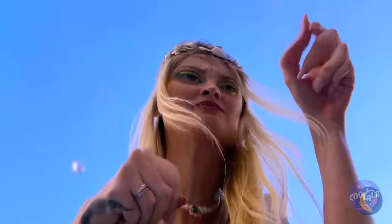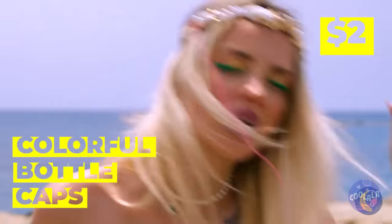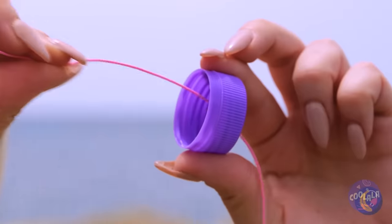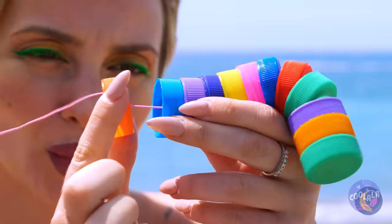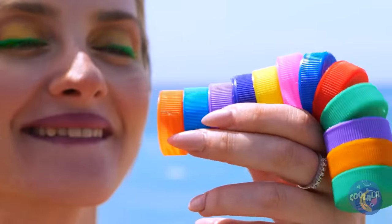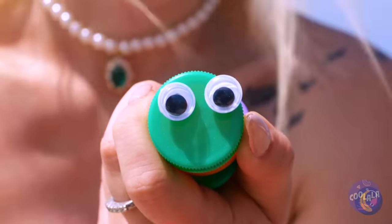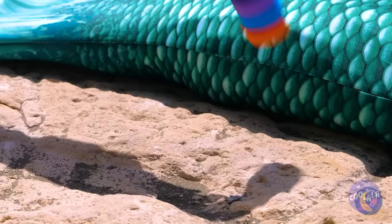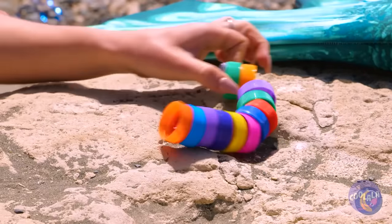Quick, before the tide comes in. Bottle caps can be fun too — if you add them all up on a string, you can make a brand new rainbow worm. And this one comes with googly eyes. And a squirming we will go, both on the beach and in the air.